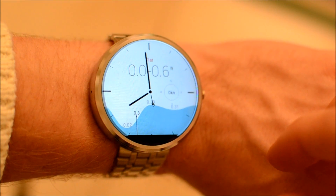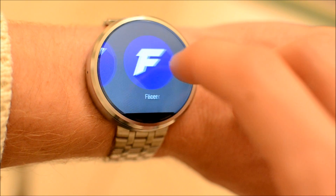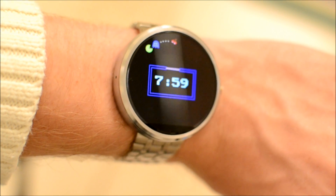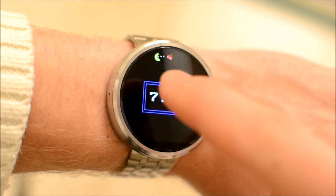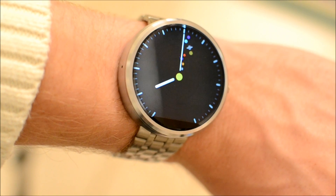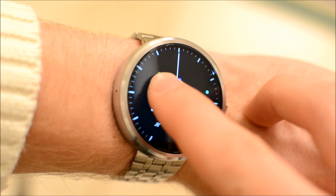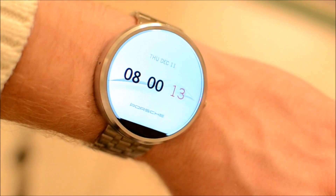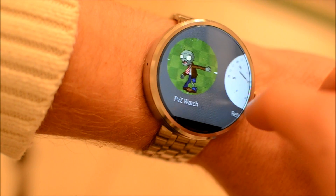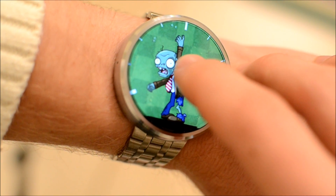Surfline even has a watch face for those people that need to check the swell. There's a Pac-Man one that I got from the Play Store — it's paid but only 99 cents. There's a planets one which is probably now taking advantage of the official API, so it'll benefit from better battery life. Porsche even makes one, and there's Plants vs. Zombies — a fun watch face, maybe good to wear when you're out and about, but not at work.